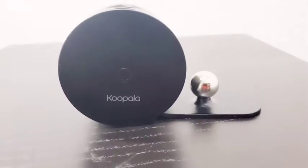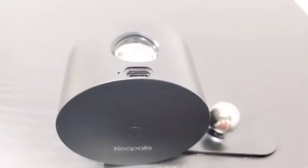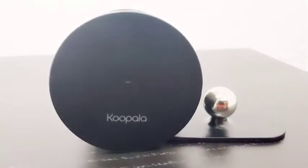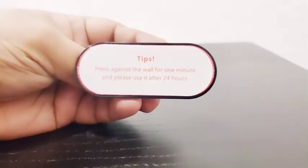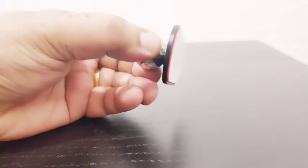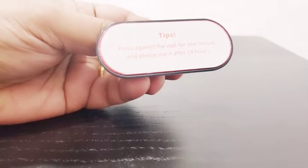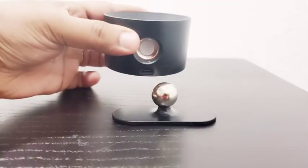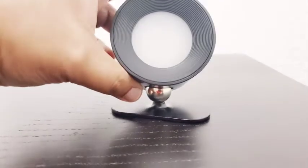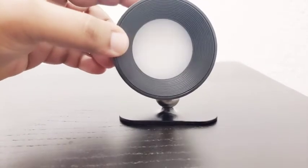It comes with a USB Type-C charging port and since it's a rechargeable wireless lamp with a strong magnetic top, you can connect it to a base which has a 3M adhesive base. It has 360-degree head rotation with a strong magnetic suction when you connect it to the base. There you go — you can see how quickly it snaps to the magnetic top.